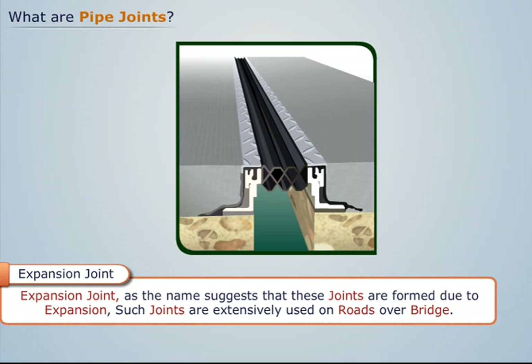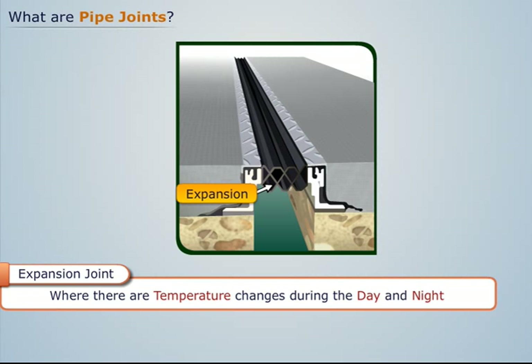Expansion joint. As the name suggests, these joints are formed due to expansion. Such joints are extensively used on roads and over bridges, where there are temperature changes during the day and night.